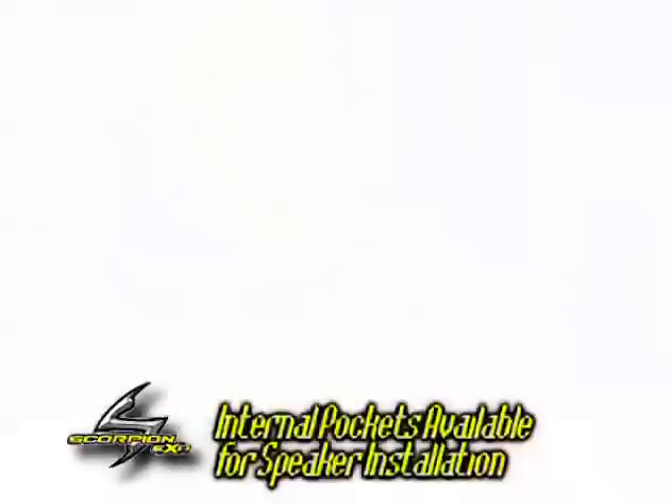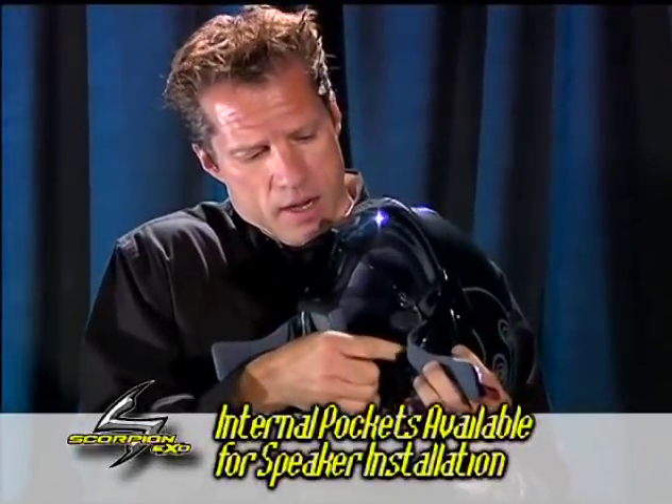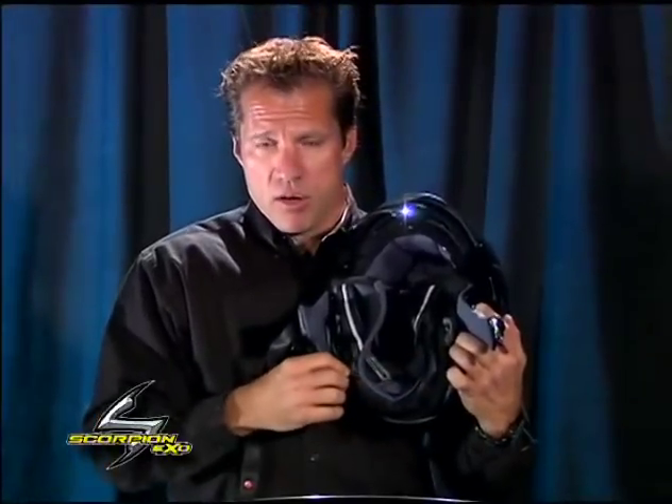You also have the ability to add internal speakers — there are pockets right in here so that you can put a speaker in on both sides, and then routing your wires underneath the curtain.